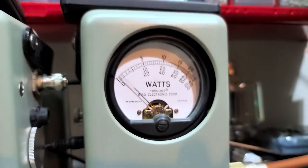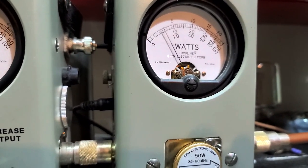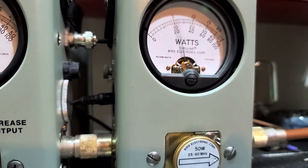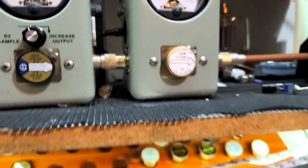50 watt slug in PEP. Hello. Puts that 50 watt in the corner. I'll roll the carrier all the way down. Hello. 1, 2, 3, 4, 5. 50 watt in the corner.